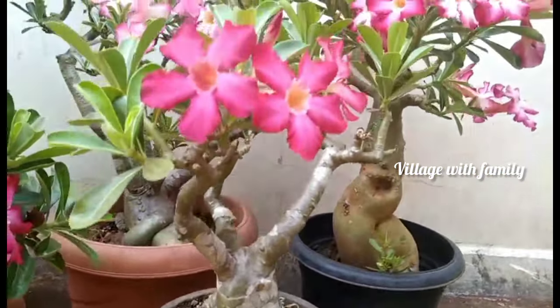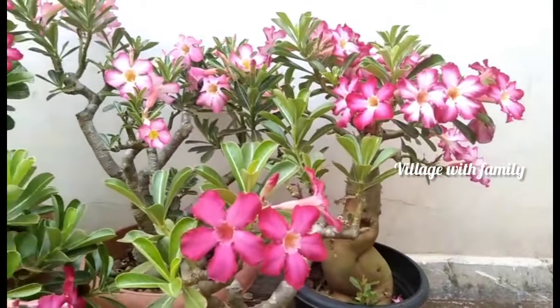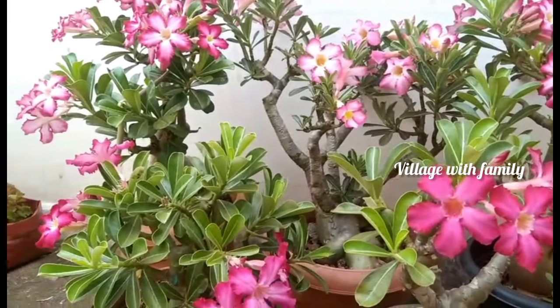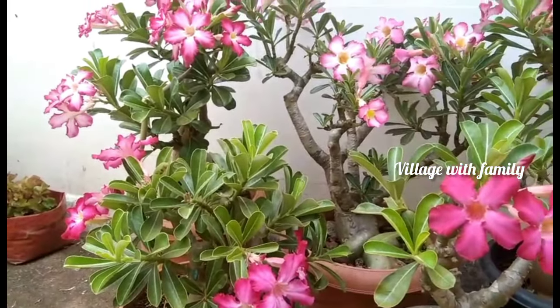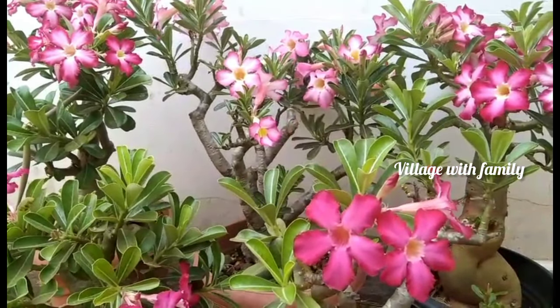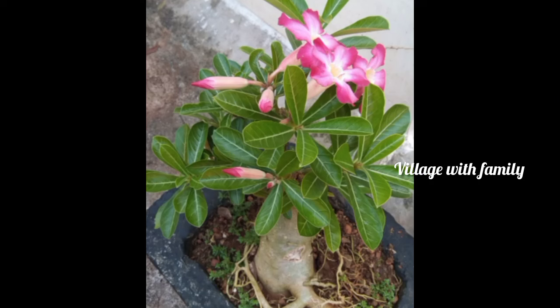If you are interested in this video, you will be able to send a message. So we have the plant in the markets.